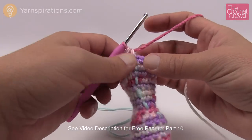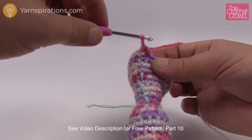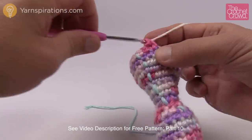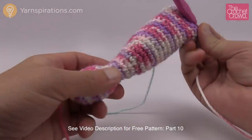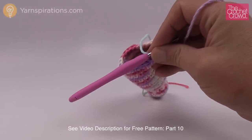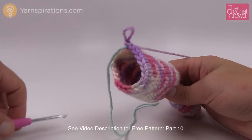Rounds eighteen to twenty-seven — a total of ten rounds — are just one single crochet into each. Every time you pass the stitch marker, move it up and check it off on your list. Please do all of rounds eighteen to twenty-seven, then come back here and we'll start number twenty-eight. Now I want to stuff this before we start decreasing, because in the next two rounds we're decreasing completely. If you don't stuff it right now you'll be in big trouble, so make sure you do that.